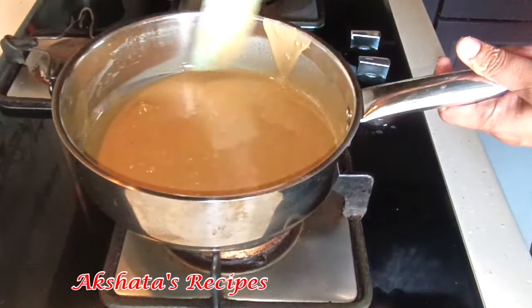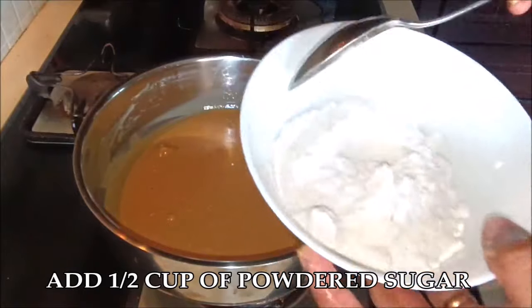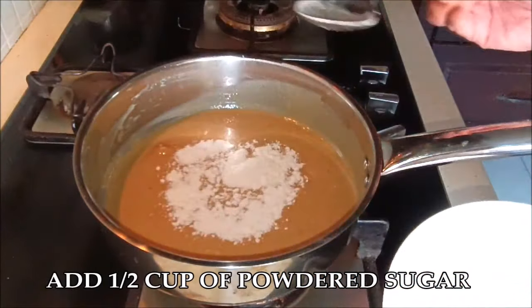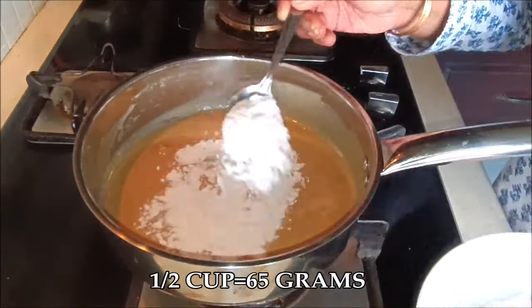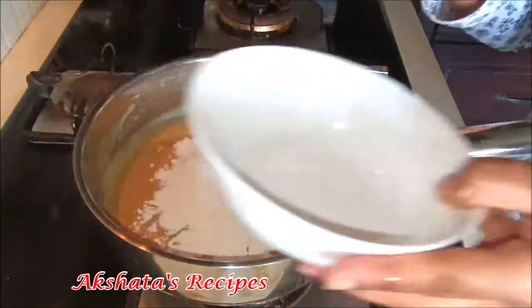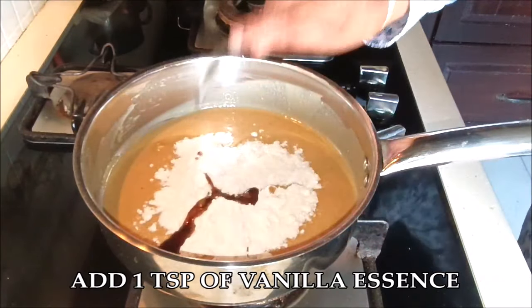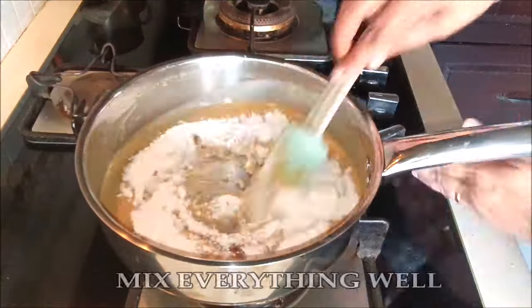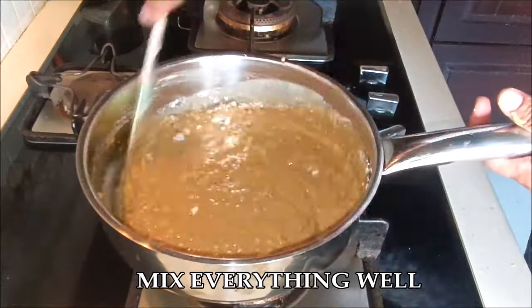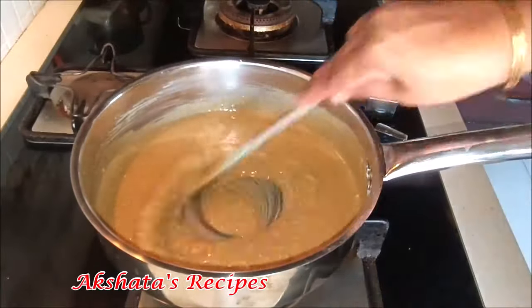Now I'm going to add half a cup of powdered sugar, which comes to about 65 grams. I just took regular sugar and ground it in my mixer jar. Then I'm adding 1 teaspoon of vanilla essence. Now all we have to do is mix everything really well till it all comes together, scraping the sides as we go.